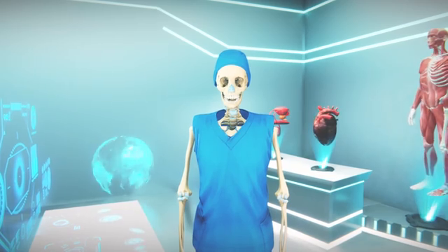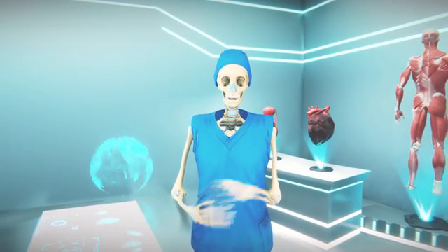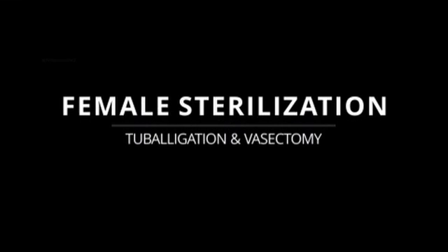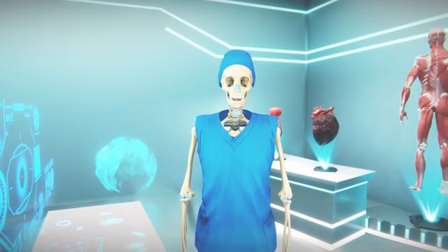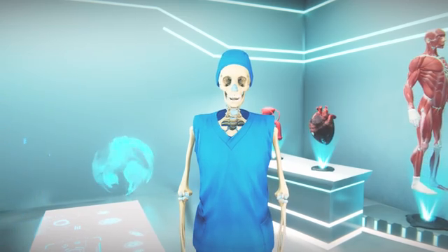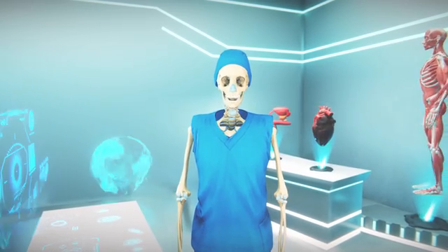Hi everyone, welcome to my channel where I share useful educational content. In today's video I am going to talk about the full process of female sterilization, also known as tubal ligation and vasectomy. These are permanent methods of birth control that prevent pregnancy by blocking the tubes that carry the egg and sperm.